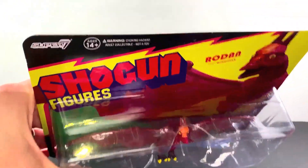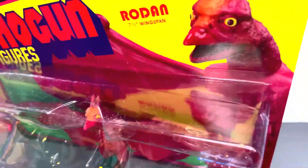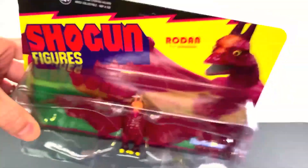What up folks, I'm UltraZilla and today I have a review of the Super 7 Reaction figures Shogun figures — Rodan, with a 7.5 inch wingspan.